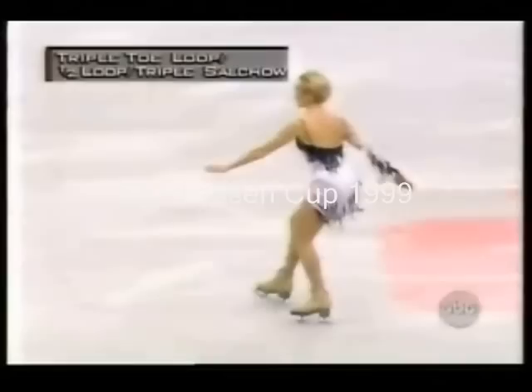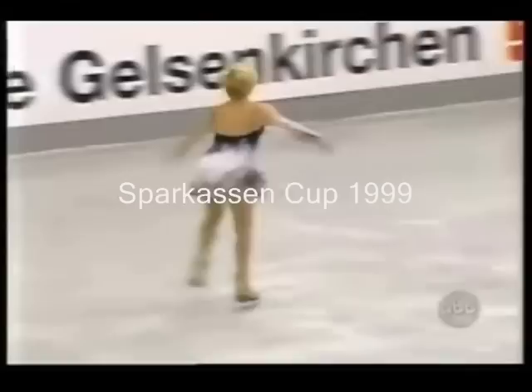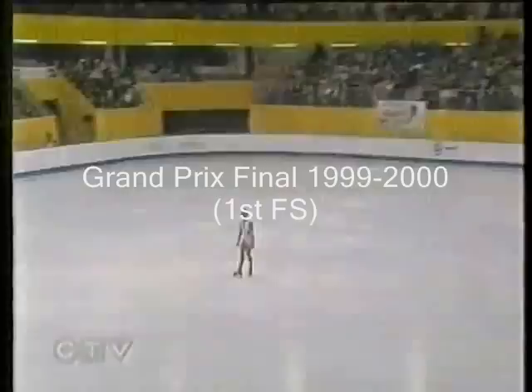Triple toe loop, hop, and then gets the triple salchow off, but it can't go quite as well. Later on in the program, preceding footwork into her triple toe, half loop, triple salchow — just not gaining enough speed for the combination.